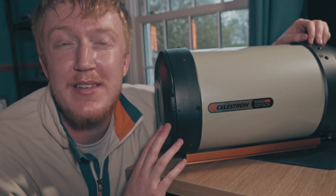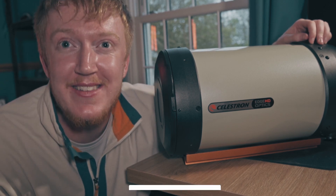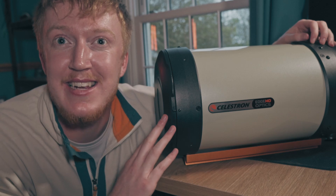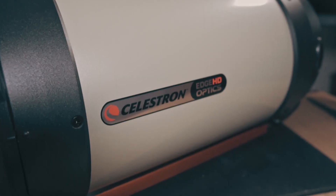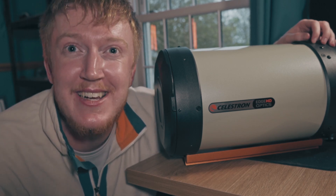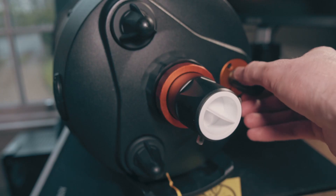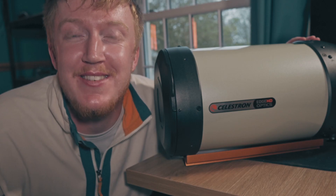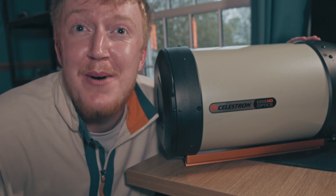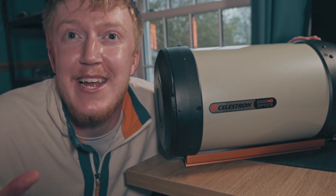Now the reason why I bought this telescope is because I have a wide-field setup, I have a mid-range field setup, and I really wanted a deep deep-sky setup — and the Edge HD just seemed to tick all the boxes when it came to going deep in space without breaking the budget. This has been my unboxing of the Edge HD telescope. I can't comment on what it's like because I haven't used it yet, but I'm really looking forward to taking it out and seeing what it can really do.